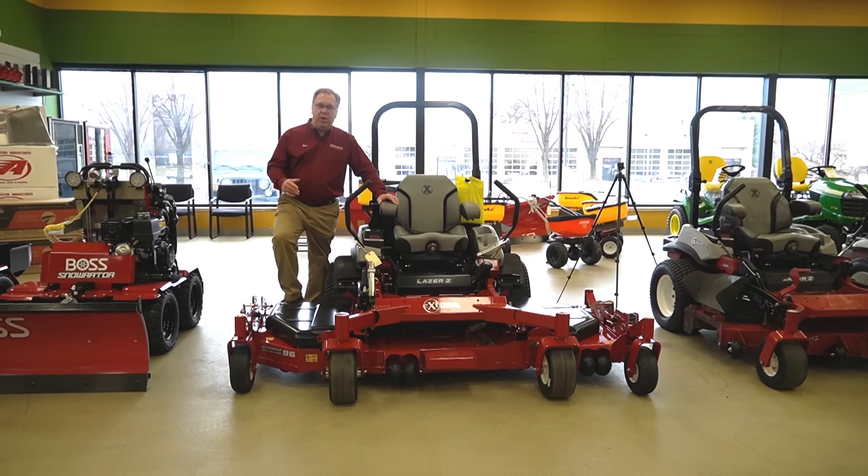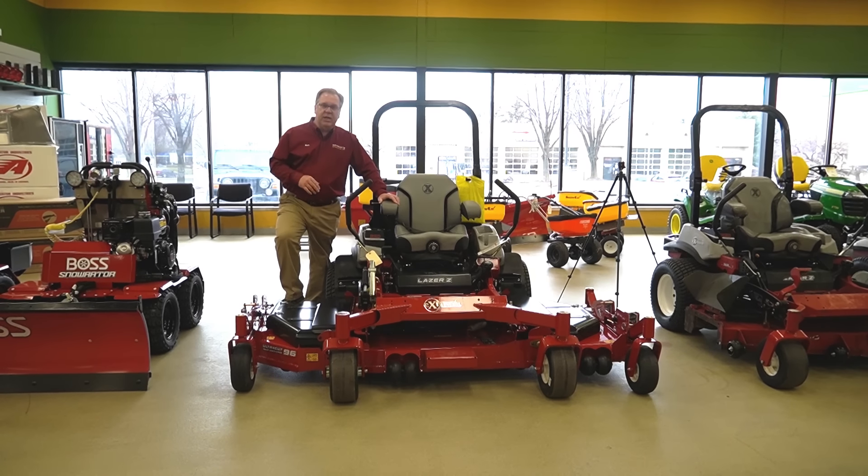Welcome to Wednesdays with Weingartz. I'm Ron Weingartz. Today I'm here to talk about the Laser X-Series 96-inch commercial mower.